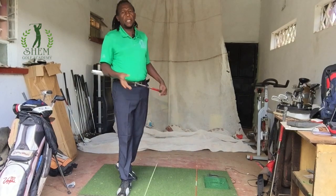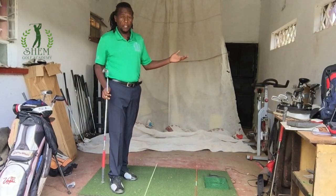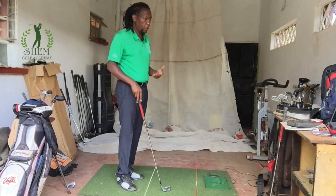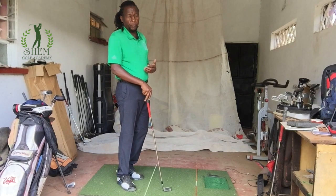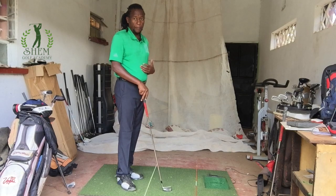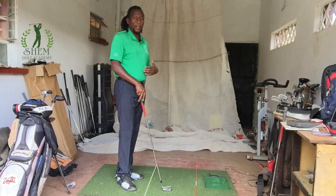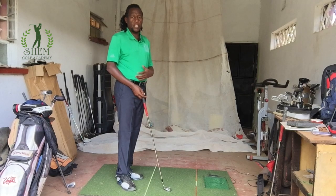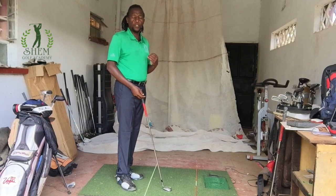Aim basically means where you want your ball to go — where you want to hit your ball. That is aim. Alignment is how you position your body so that your swing can direct the ball where you want it to go.